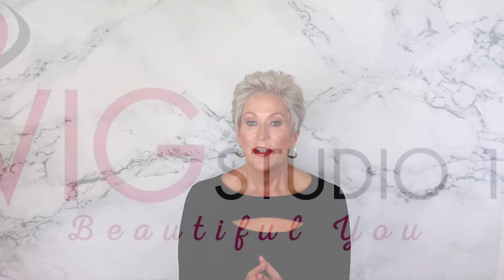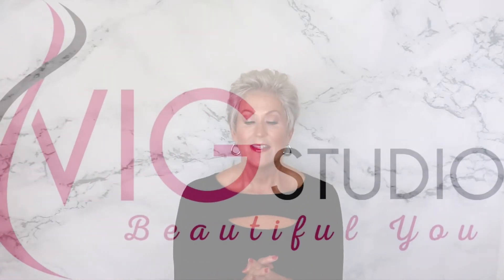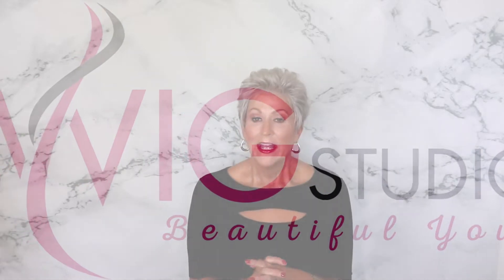I want to thank Andrea at Wig Studio One for sending me this lovely wig to review for you today. This is Ellen Wille Air, part of the Hair Society Collection, and the color is Silver Mix.